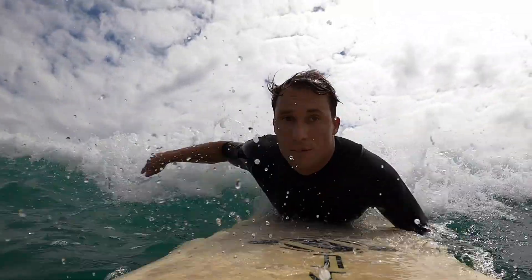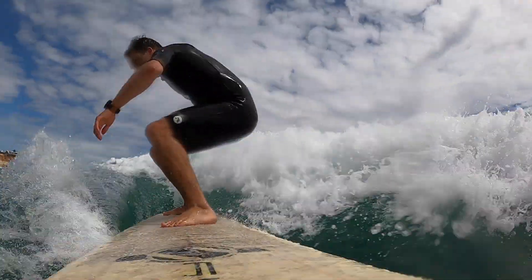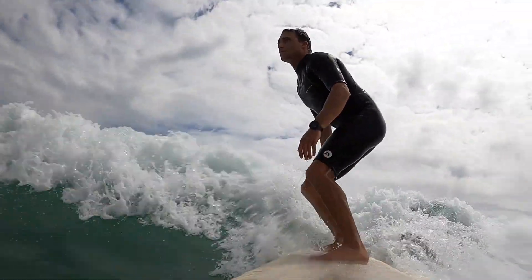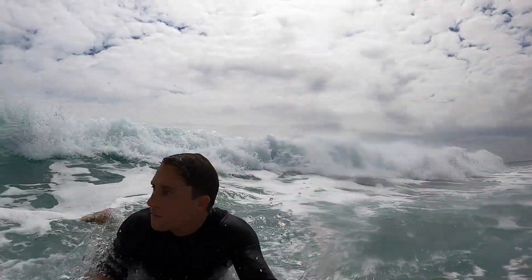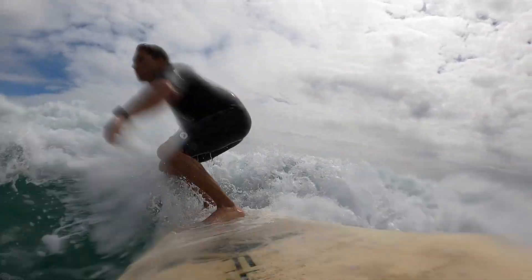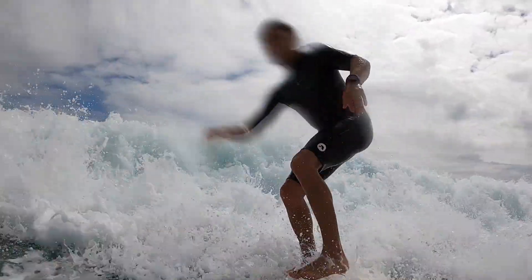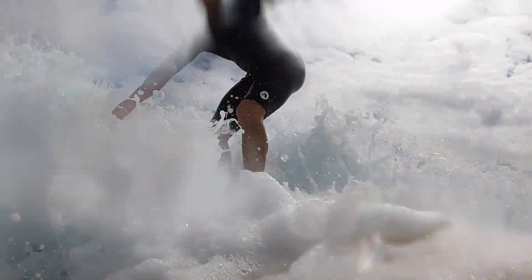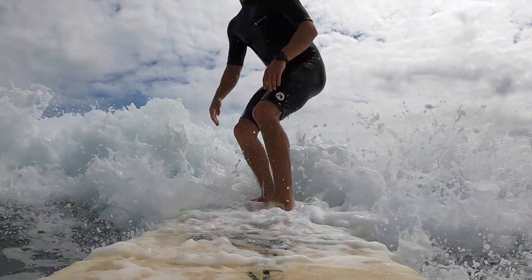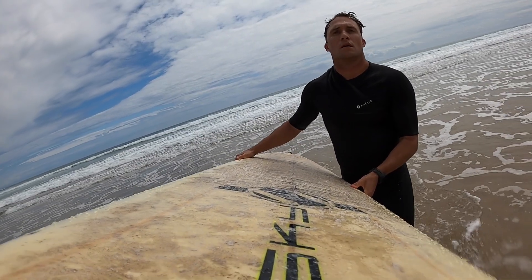Positioning where we take off on a wave is really important, but positioning where we actually perform our maneuvers is equally as important. As I take off, I'm going to do a bottom turn so that I perform my maneuver on the top of the wave. Performing your maneuvers high in a wave looks better, it will throw more spray, and it's where the most critical part of the wave is. You don't have to worry too much about that at this stage, but as you start to progress it will become more and more important.